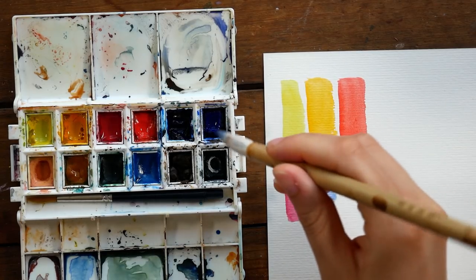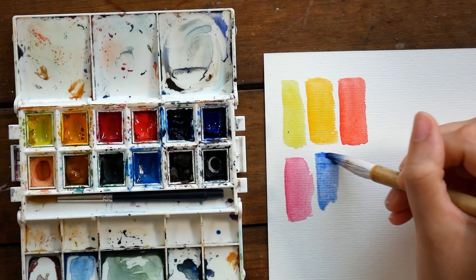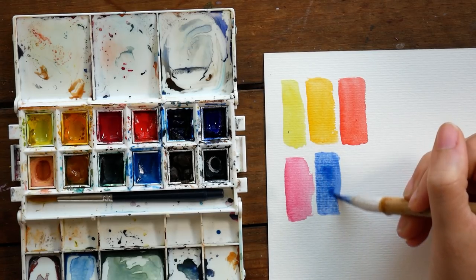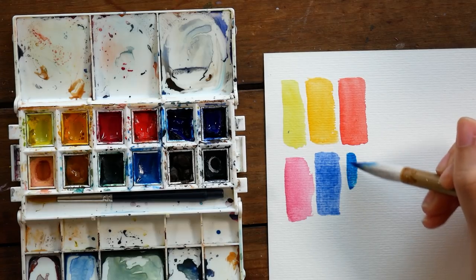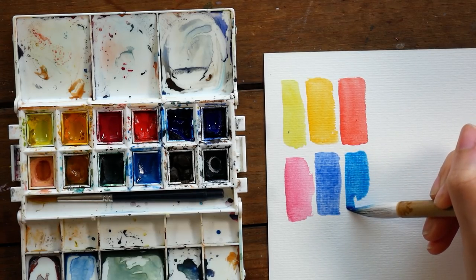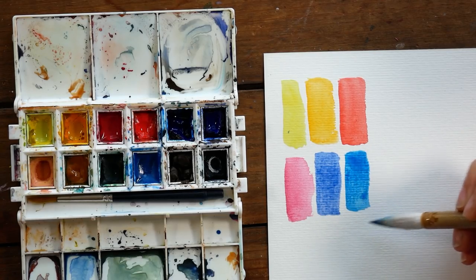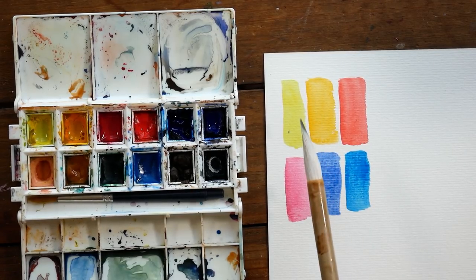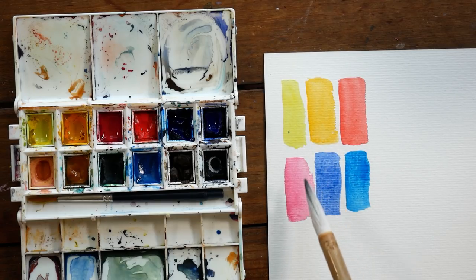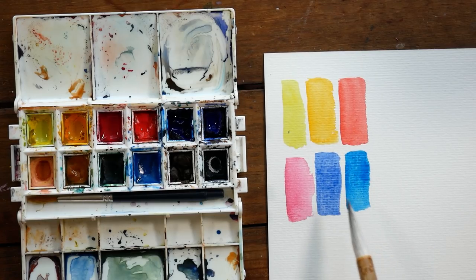The specific colors included in this set are Hansa Yellow Light, New Gamboge, Quinacridone Rose, Pyrrole Scarlet, Phthalo Blue Green Shade, and French Ultramarine. So we have a cool yellow and a warm yellow, a cool red and warm red, and then a cool blue and a warm blue.